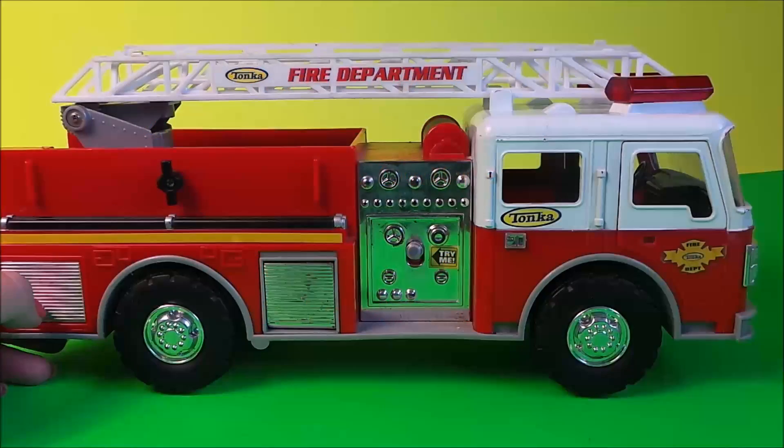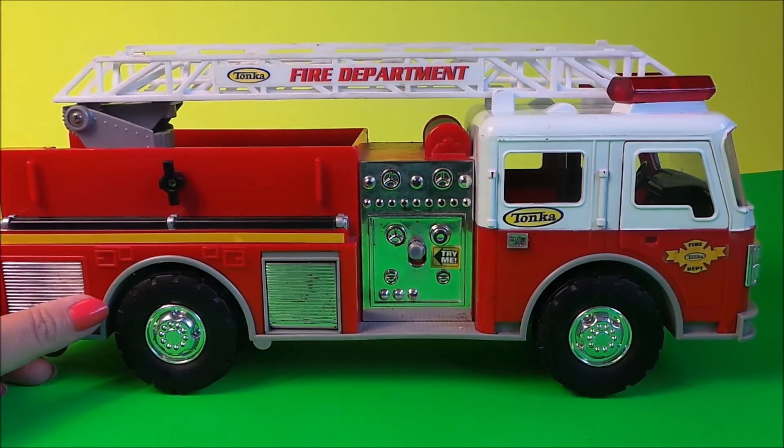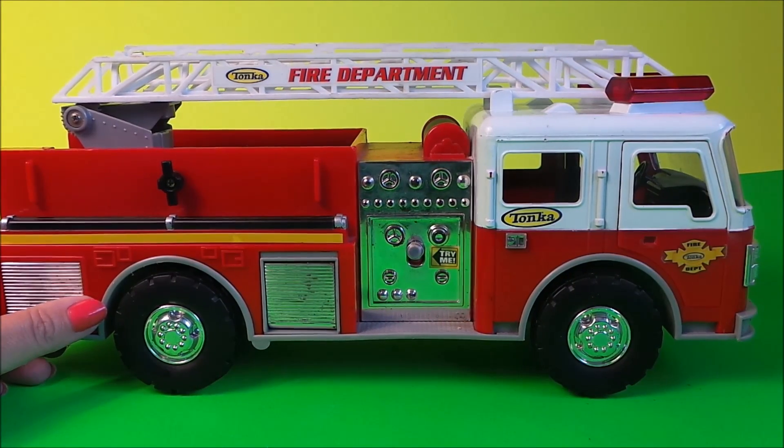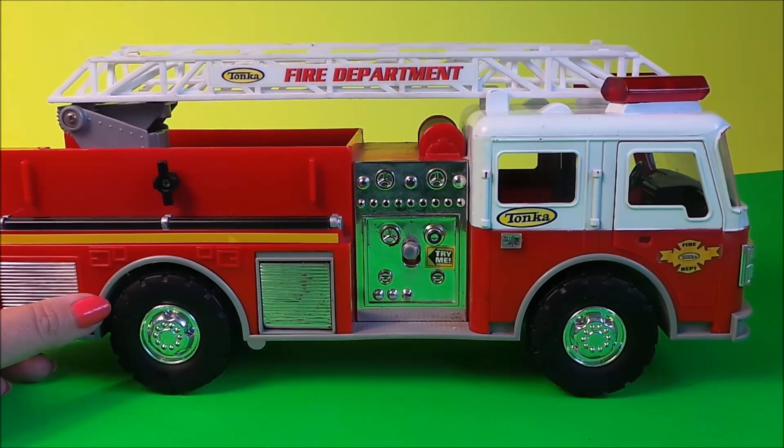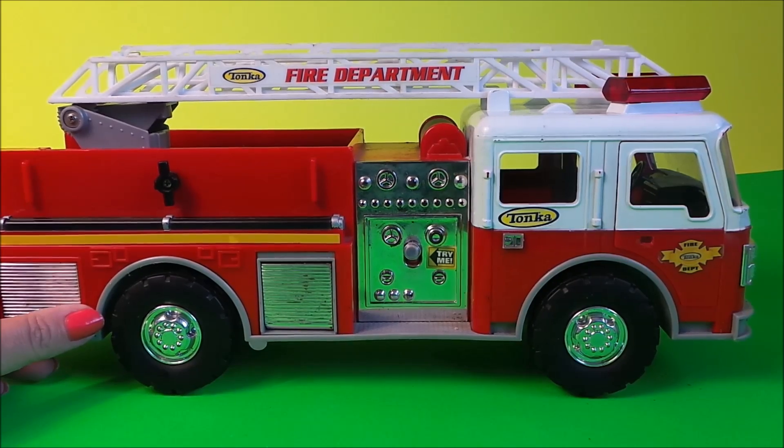Hi there guys, this is Tracy here, welcome to my channel MD Tracy. Today I have this fantastic fire department Tonka toy fire engine here to show you, complete with lights and sounds. So let's check it out, shall we.